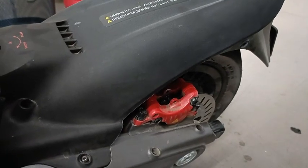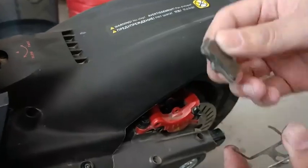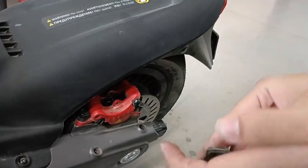After you take it out, you need to just change the new brake pads. You have to install them the same as the old ones were installed.